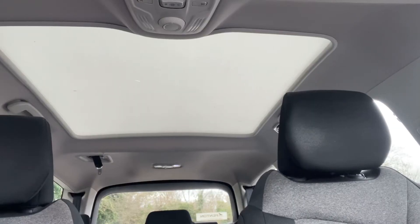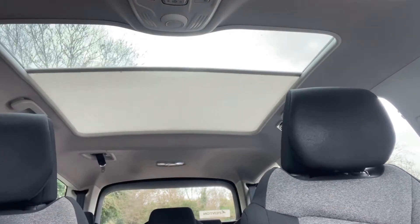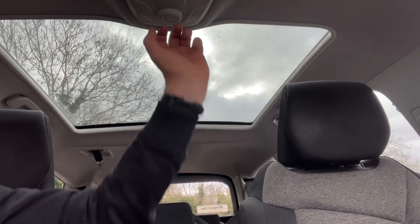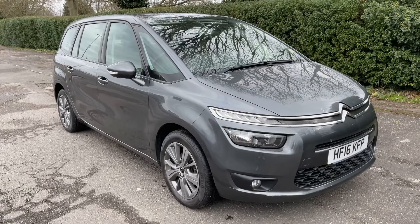This car also has a panoramic glass roof. There's a dial up here — turn that and it will stop in different stages, or you can open it all the way to the back of that middle row of seats. As you can see, that lets in a huge amount of extra light.